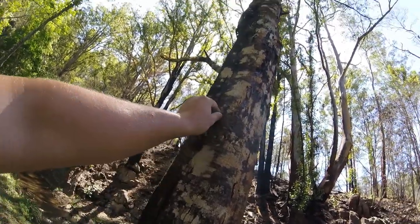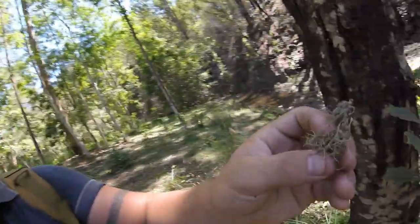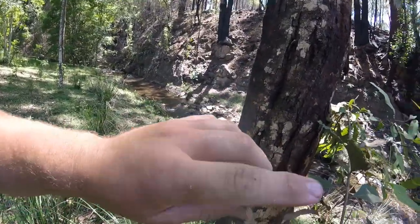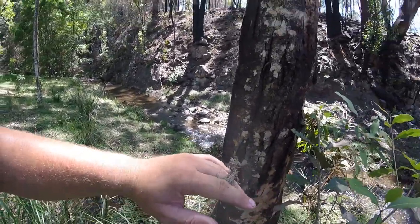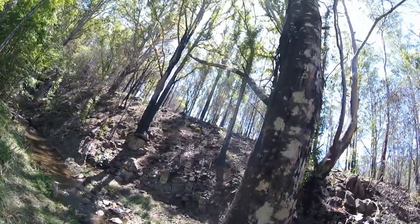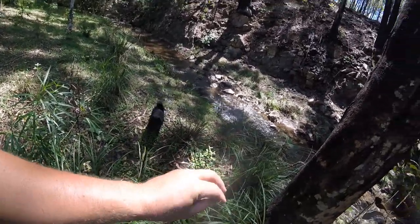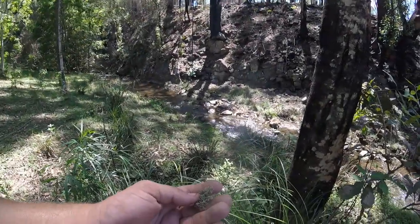This growing on the tree is usnea. It's antibacterial, antifungal, and you can use it to stop bleeding and disinfect wounds. You sort of wrap it around a cut with a bit of string — if you have a cut on your hand, wrap it around your finger and tie it off, and that's your bush bandaid. People also make teas out of it for bronchitis and things like that, but I've only ever tried using it topically and it works well. It's fairly spongy, so it soaks up the blood.